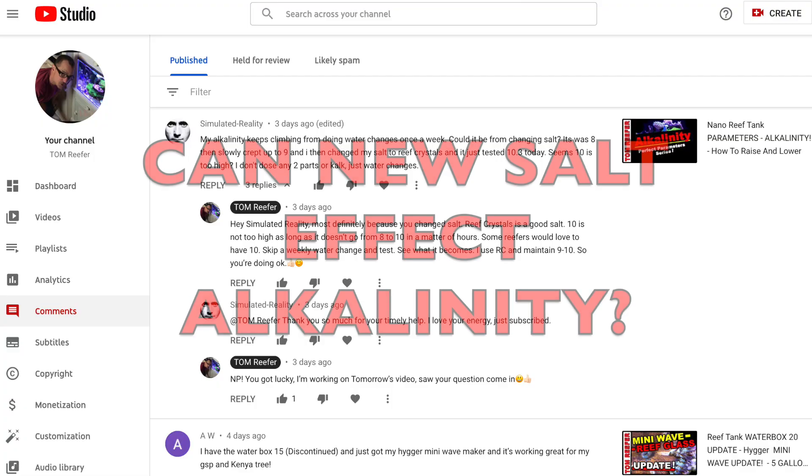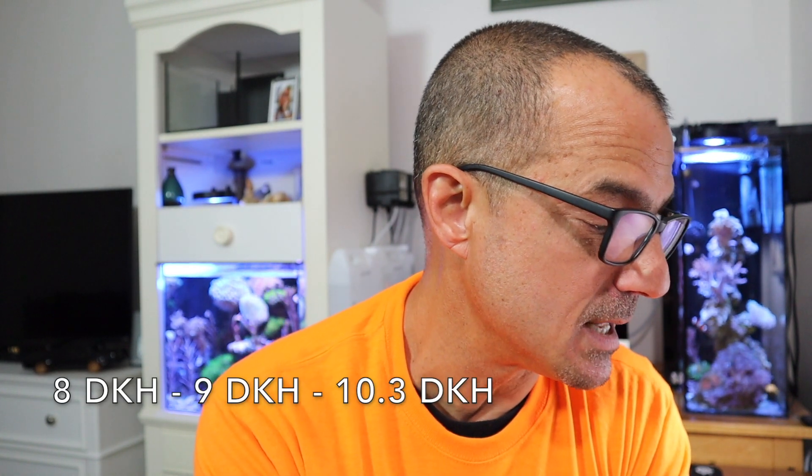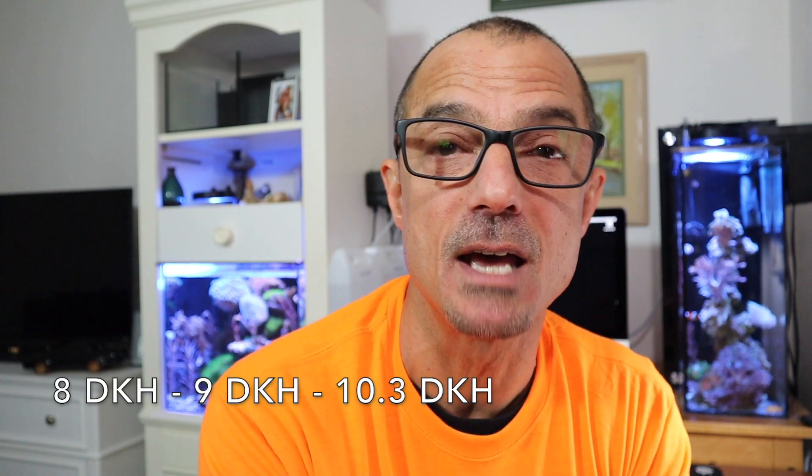This is a good one. Simulated Reality asks: his alkalinity keeps climbing. He recently changed his salt — could that be a reason for the climb in his alkalinity? And I said definitely, depending on what the salt mix is measured at when it's freshly made could affect his alkalinity. He switched to Reef Crystals, which is what I use, and he noticed it crept up from eight to nine. Then he recently tested and it's 10.3. My alkalinity runs between nine and ten all the time. There are a lot of SPS reefers that like a higher alkalinity.